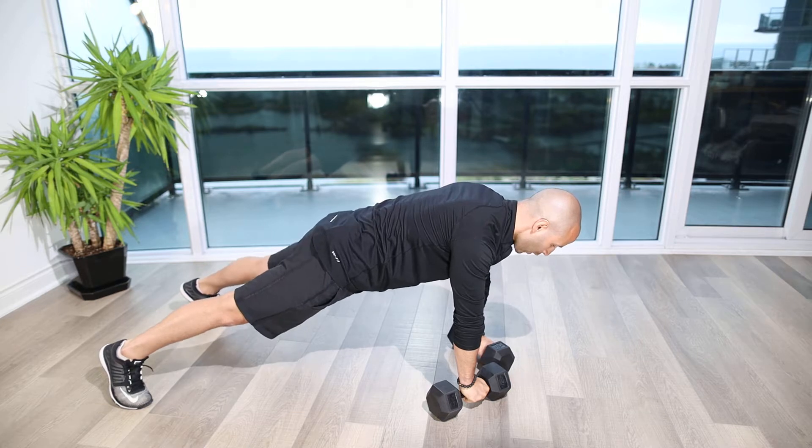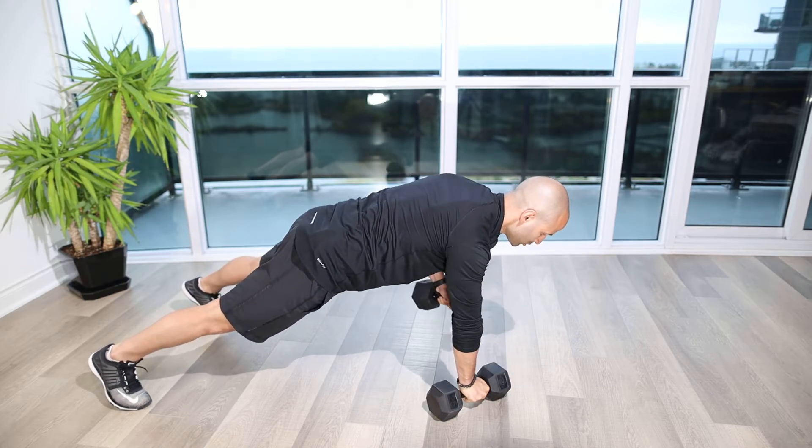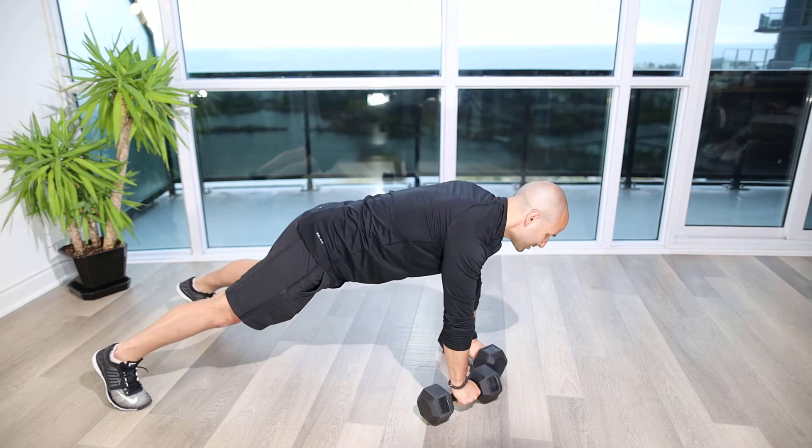Going through the checklist: quads on, glutes on, shoulders set, head neutral, pull, slowly put down, switch sides and slowly put down.